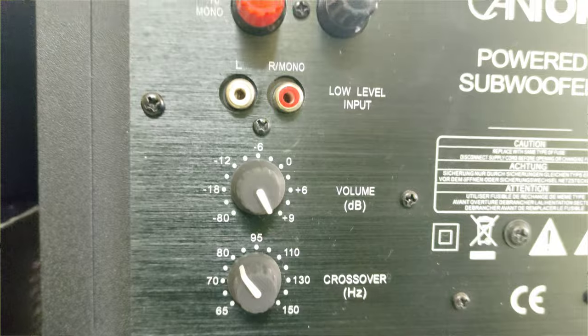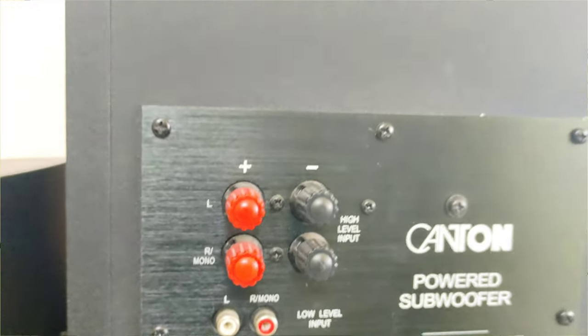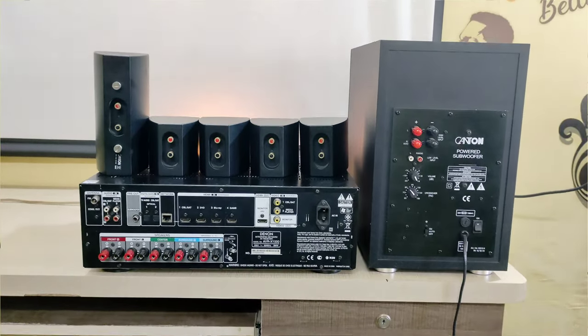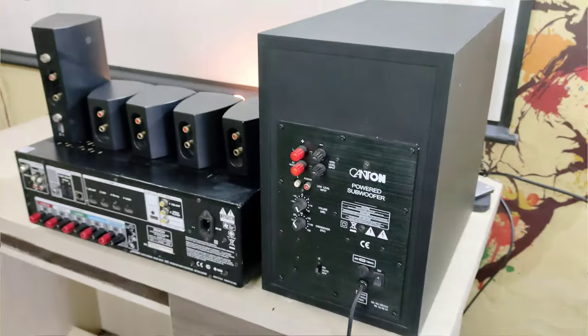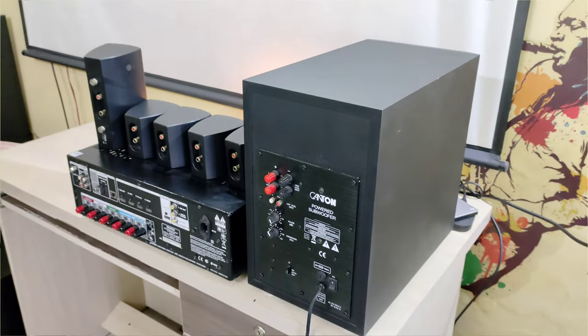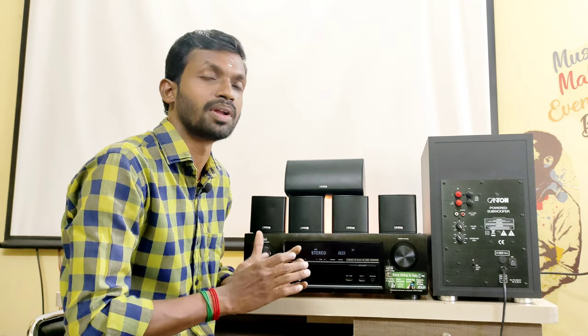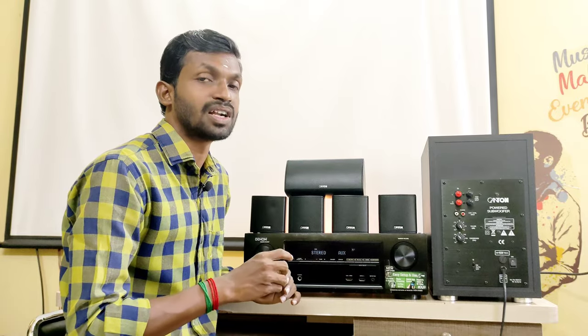The subwoofer has an amp with adjustable volume, gain, and controller. It has an LFE input, so we can run this subwoofer to change the frequency and range. It delivers a punch output and reflection. It will be perfect for a compact room in a 5.1 setup.